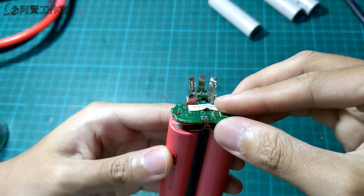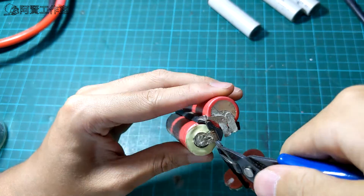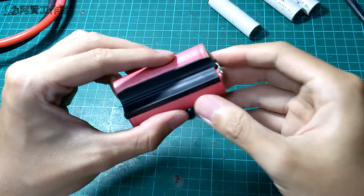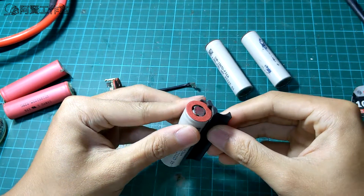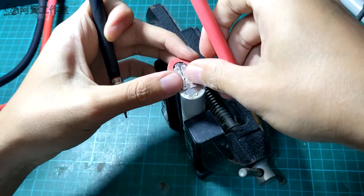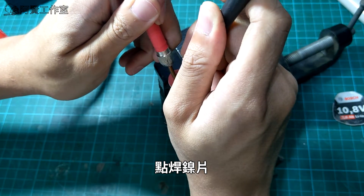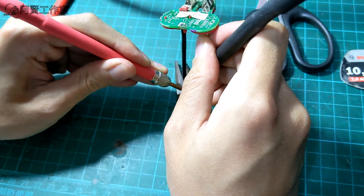So I'm going to put it in a little bit. I'm going to use a little bit of an iron or a piece of paper. This is a couple of times. I'm just going to use a little bit of a piece of paper.